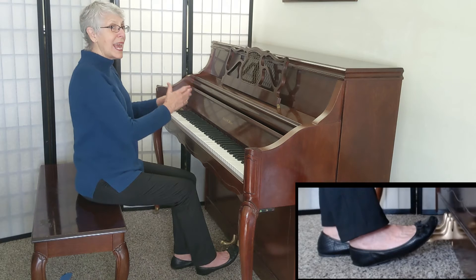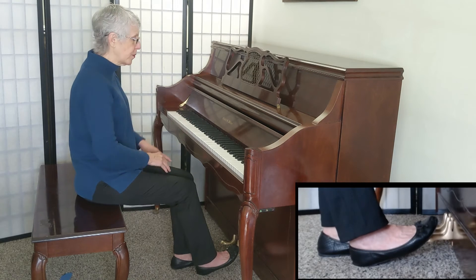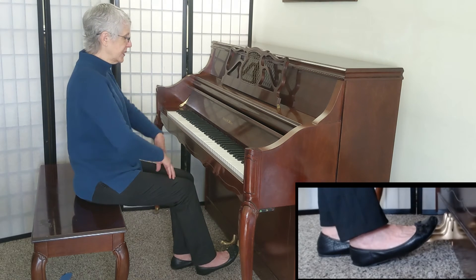I want to release the old set but catch the new set at that perfect moment. If you do it right, it should sound like this.